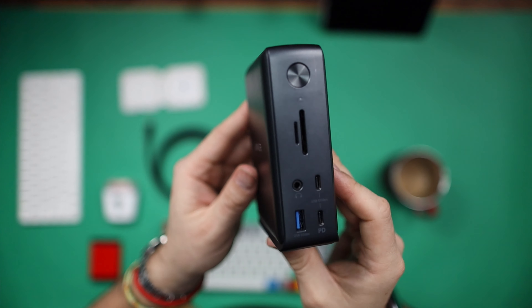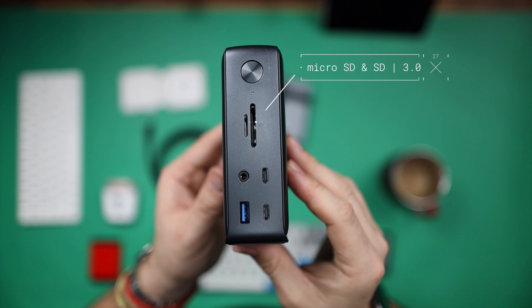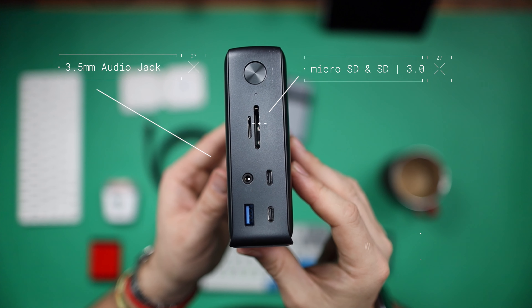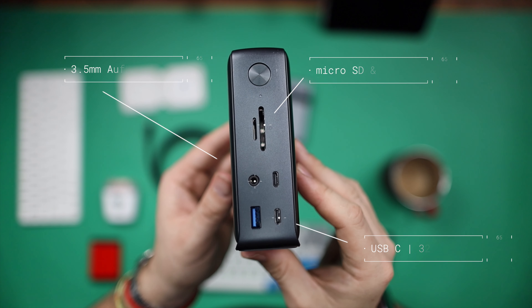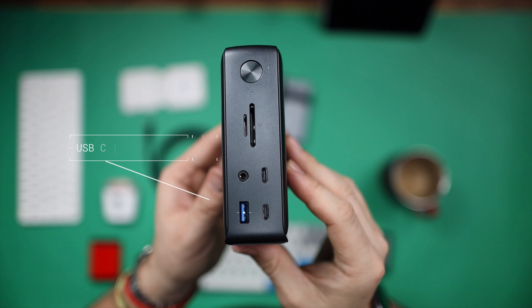On the front you'll see a micro SD and an SD card slot, both 3.0 capable of doing 104 megabits per second, a 3.5mm audio in and out slot, a USB-C data port capable of 10 gigabits per second, a second USB-C port capable of 10 gigabits per second or charging at 18 watts, and an additional USB-A port capable of 5 gigabits per second.